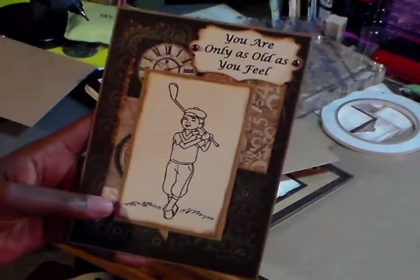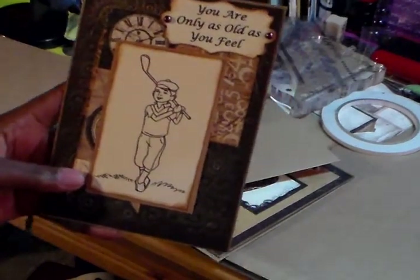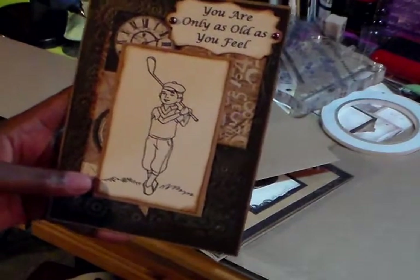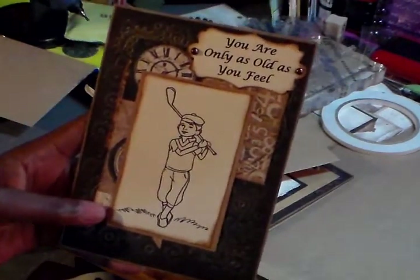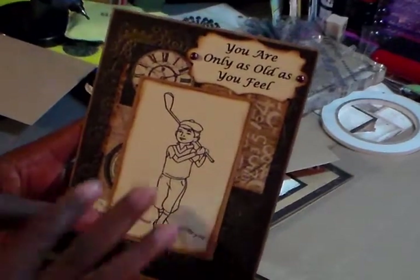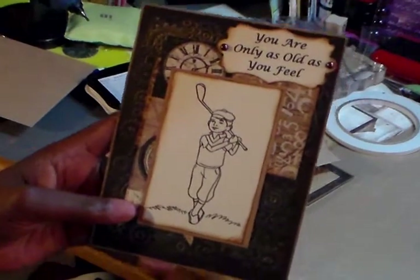I had a commission to do a birthday card for a lady that I work with. Since she's going to mail it — it's for a man — I wanted to make it where it wasn't too heavy. The design papers I used were from the engraver set.